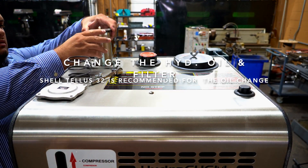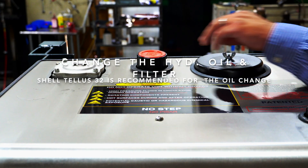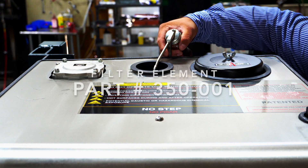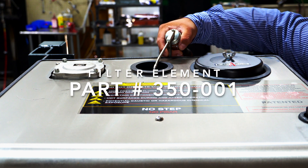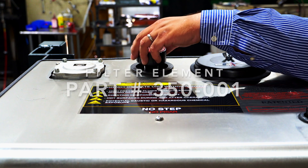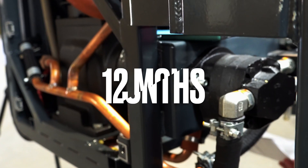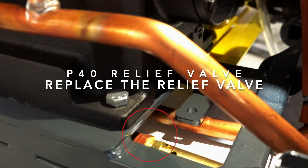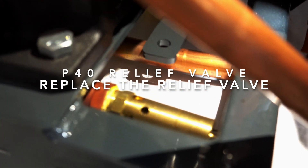Change the hydraulic oil and filter element on your hydraulic system. Every 12 months, we recommend changing the P40 air compressor relief valve and inspect the chemical pump and hydraulic pump for any wear.